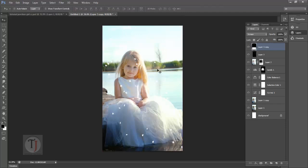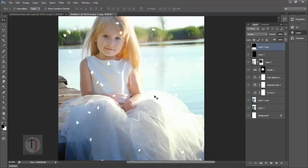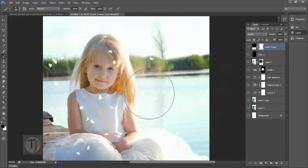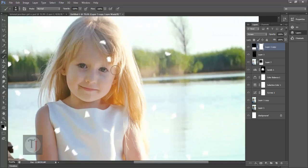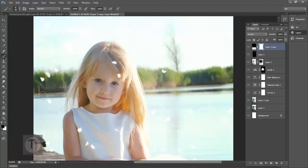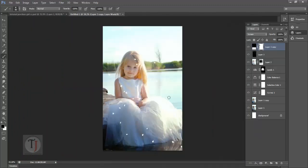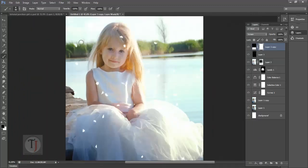If you want to remove any of the particles, select a mask and select the brush tool. Make sure your foreground color is black — paint over any particles you don't want, like this one here. While painting black color you can remove them. It is looking pretty good.